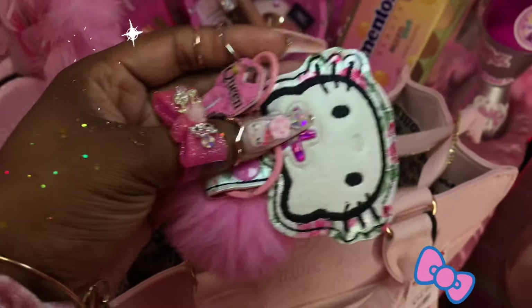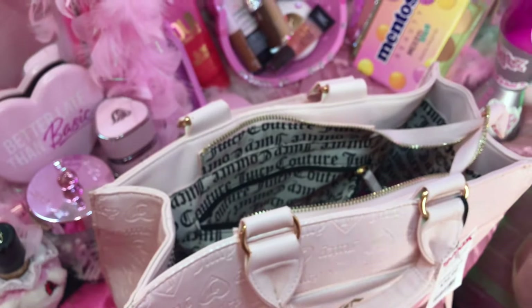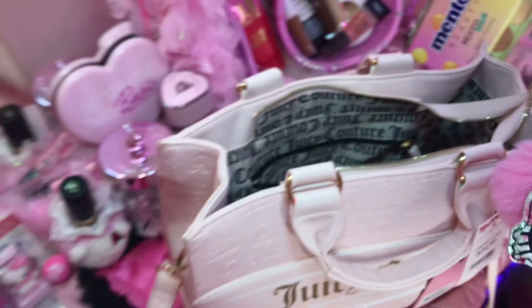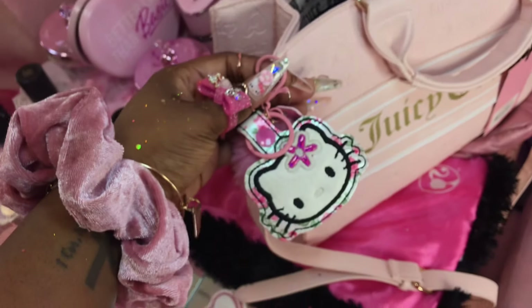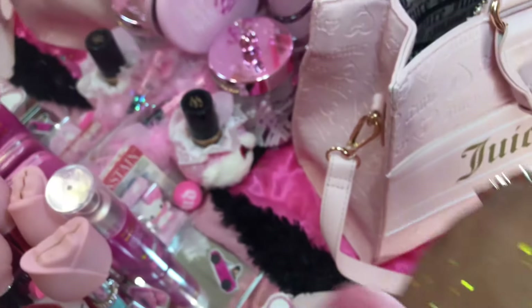My cute little house key — you know what, actually I think I'm going to just put this on my bag.